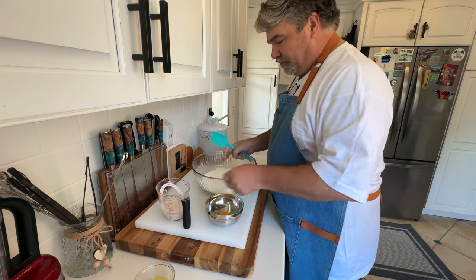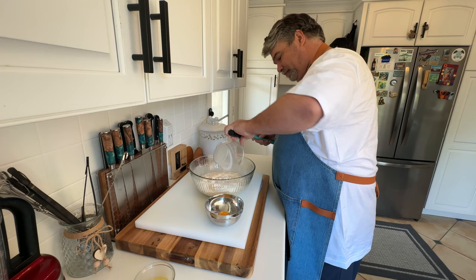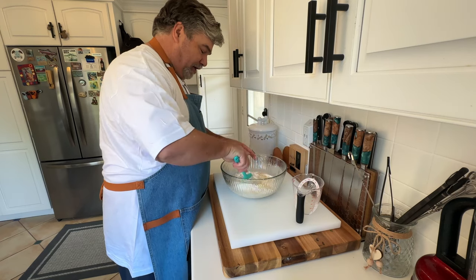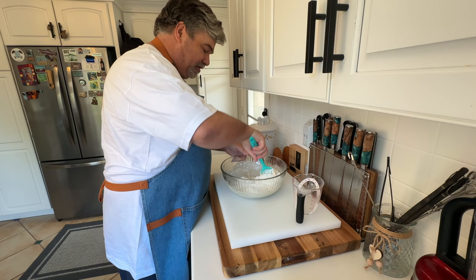From there, you're gonna add your bloomed yeast mixture, one egg yolk, and 25 grams of unsalted melted butter. Stir that, break up the egg yolk, stir with a spatula until it comes together.